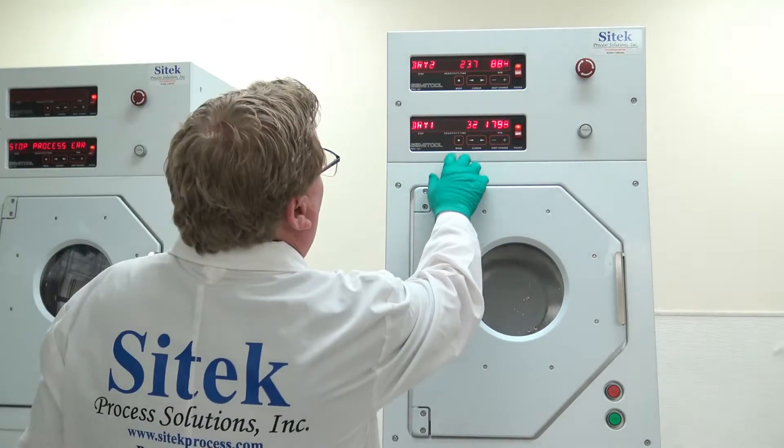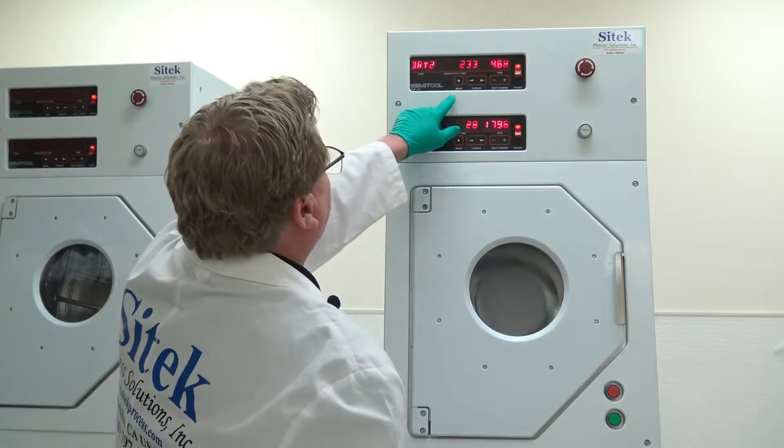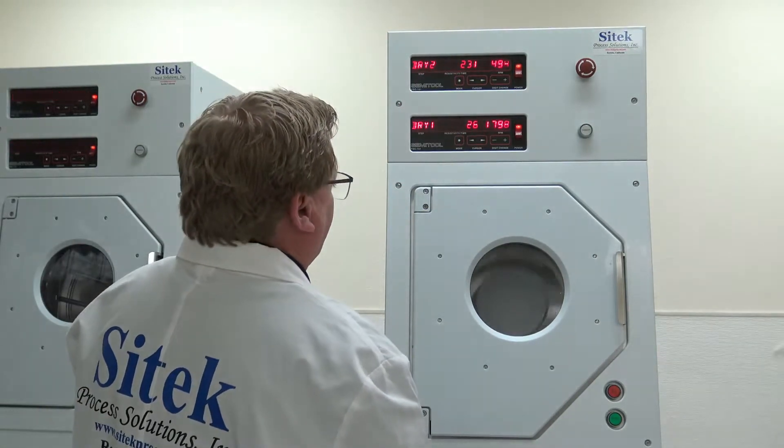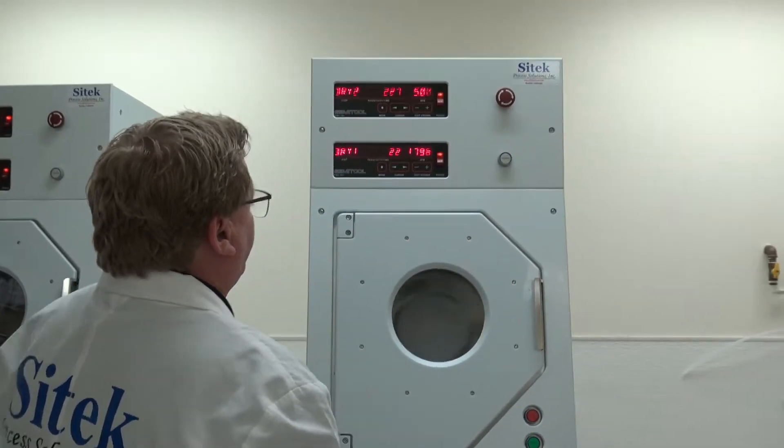Right now we're in dry two on the top SRD. As you can see, dry two is 240 seconds — that's pretty typical. We run it at 500 RPM.